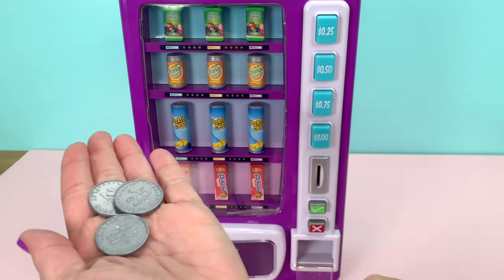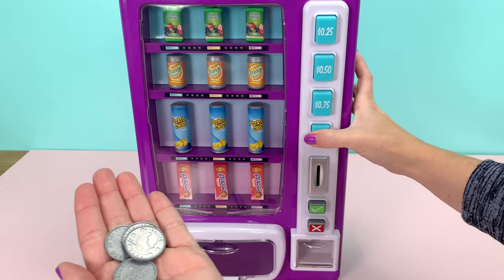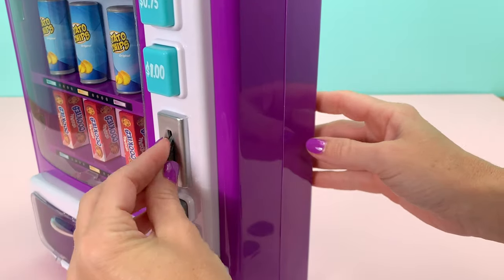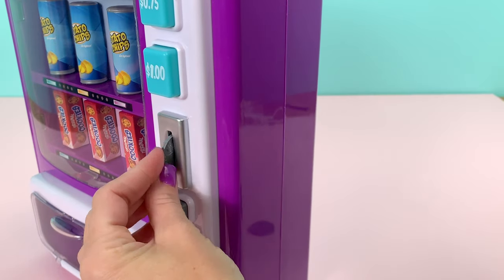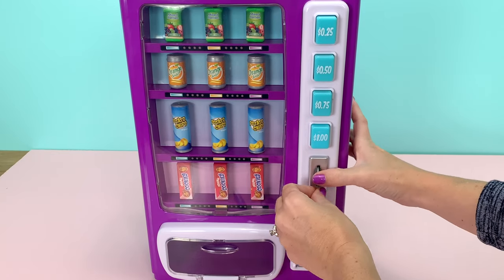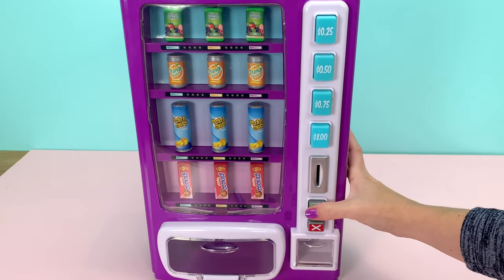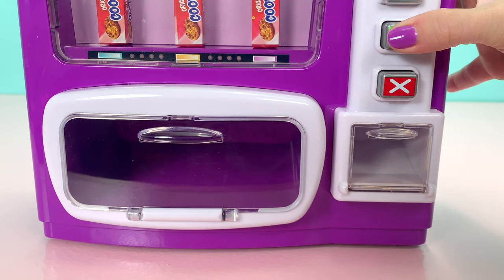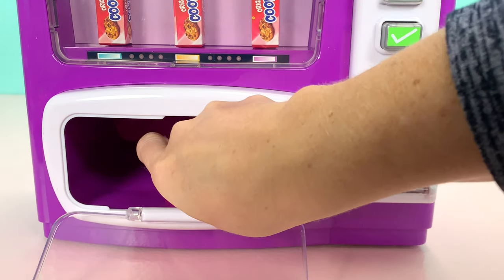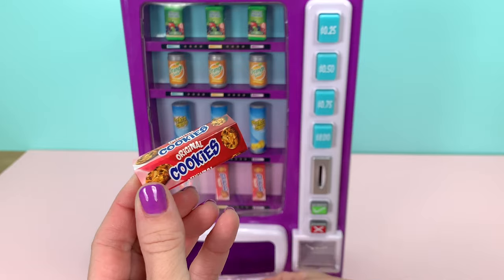Now to get cookies we need one more quarter, so I'm going to add one to it. I'm going to press the cookie selection and put all my quarters in. And now press the green button — yay! We have our cookies that came out! And I heard the money go to the back of the machine.